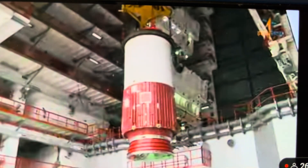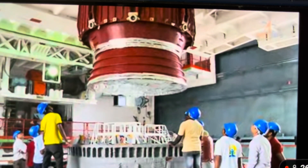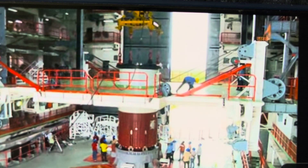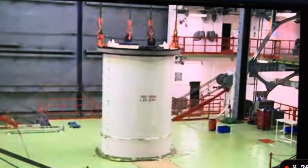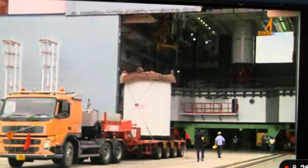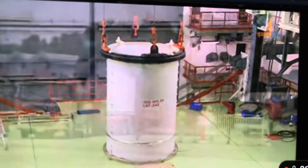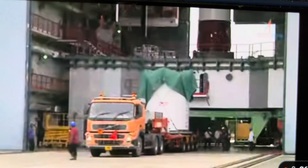Now you are watching on your screen, this is the S139 Booster Nozzle Lens Segment. This is the S139 Booster Nozzle Lens Segment — this is the middle segment. There are three middle segments. It will be on the top of this; one will be on the bottom of this. This will be the head end segment.